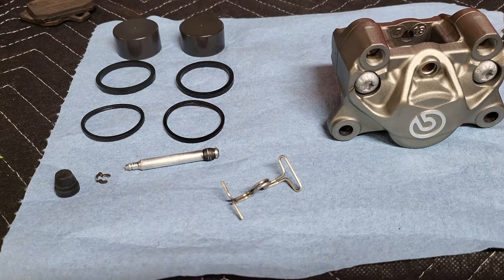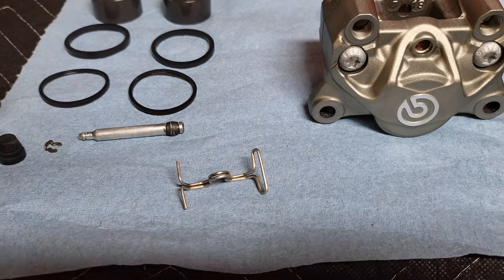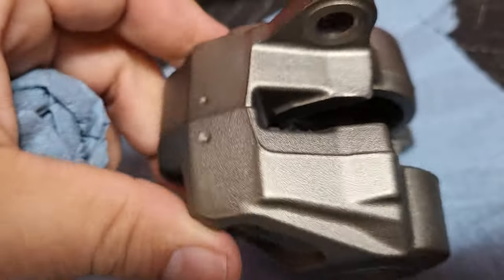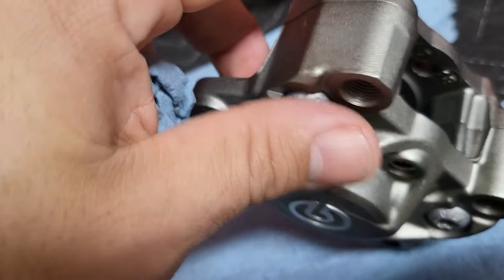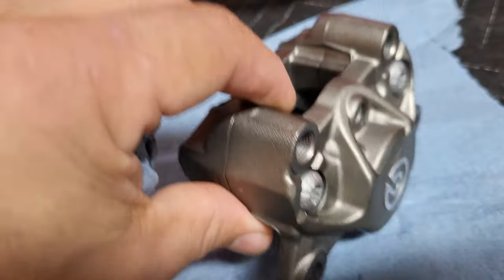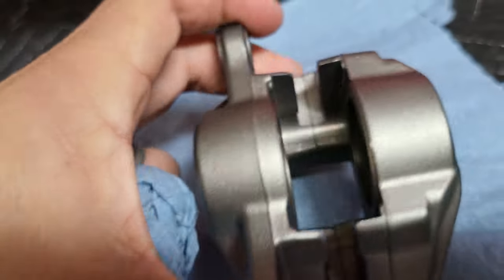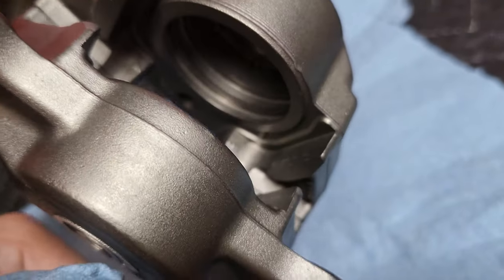Alright guys, we're all cleaned up. Got the new kit out, got the new spring, new pin, and here's the caliper. All I used to clean this caliper was some Simple Green and a nylon-bristled brush — just a little Simple Green soaking into that grime from the road and some of that brake dust that gets caked up inside. All in all, not too bad.